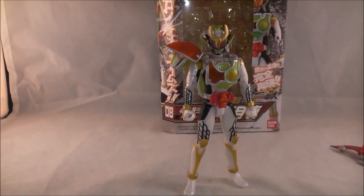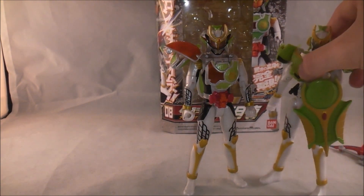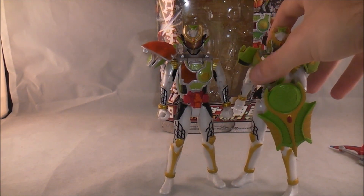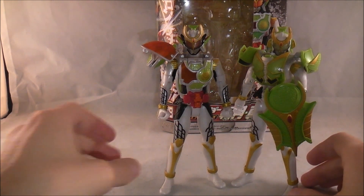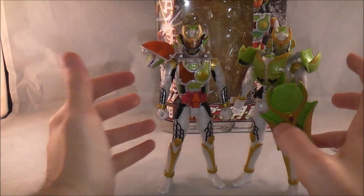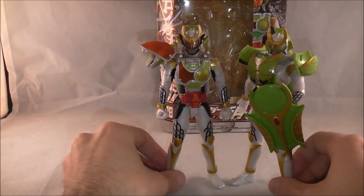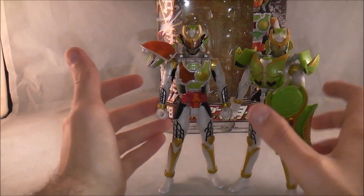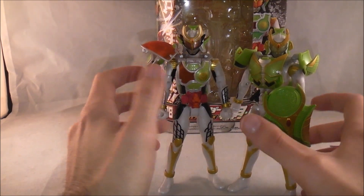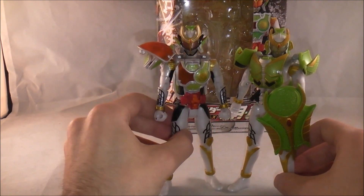We're going to do a quick side-by-side — here he is next to regular Zangetsu. It's kind of unfortunate because Zangetsu was always shown as one of the main riders, but then he hardly ever appeared and now he's got this upgrade, so we haven't really seen regular Zangetsu for a while. I don't really expect Takatora to transform back into him, but they could get somebody else a Sengoku Driver. They look really cool next to each other, and I really prefer Shin's design in figure form.